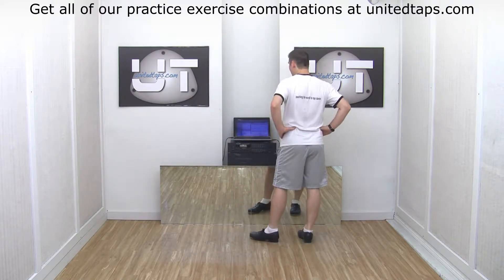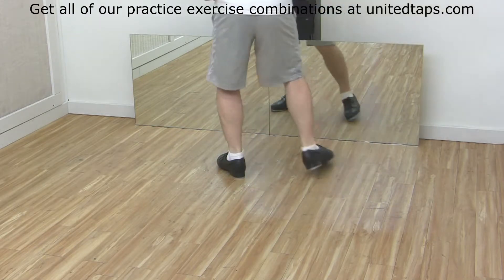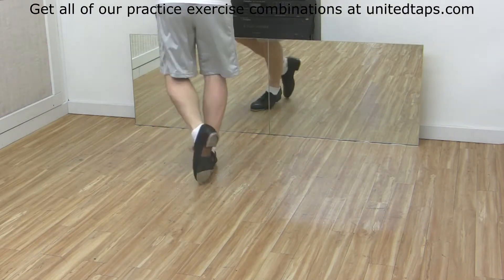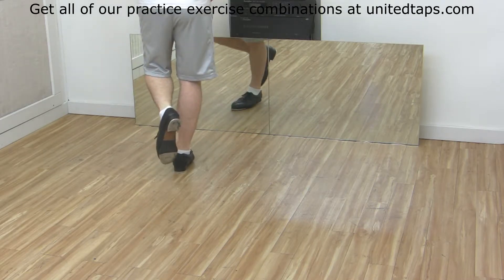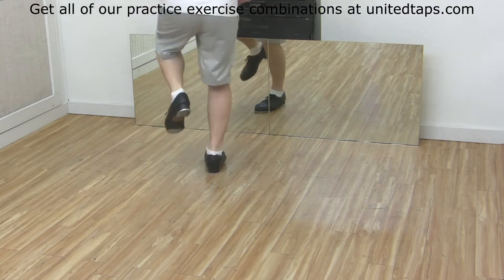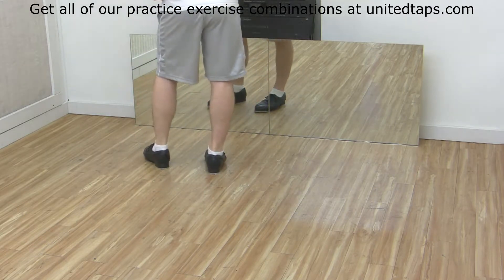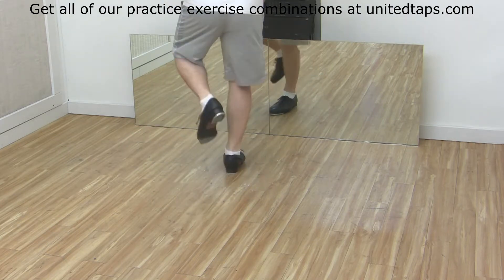From here, left side. You're going to do three stamp step toe heels: one, two and three, four, five and six, seven, eight and one — followed by shuffle ball change, shuffle ball change, heel stamp. That very last part is shuffle ball change, shuffle ball change, heel stamp.